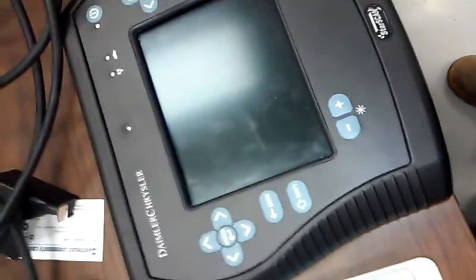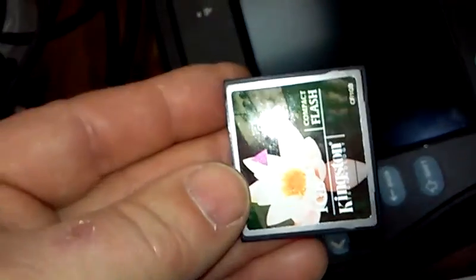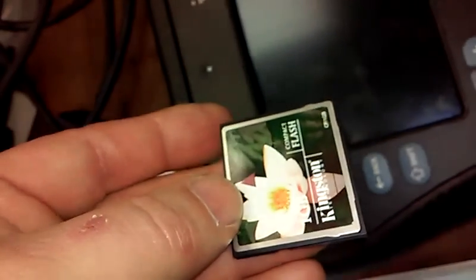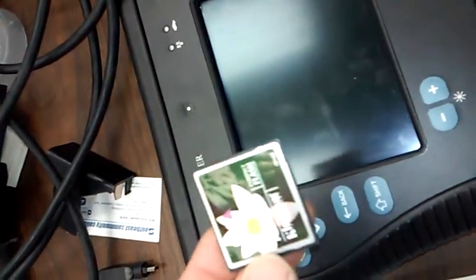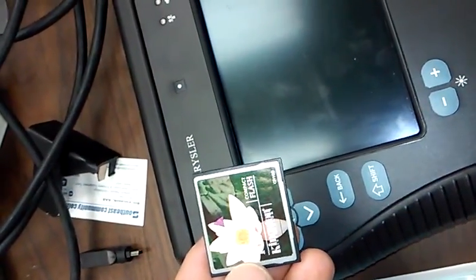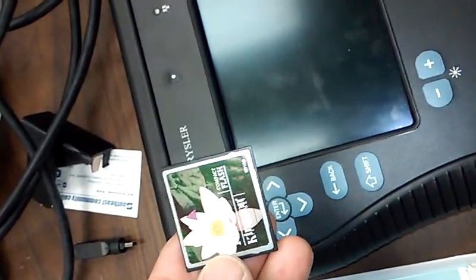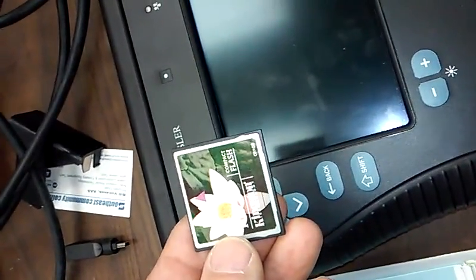StarScan crapped out on us. The card reader inside was reading a card that had failed and it lost most of its storage area. I ordered a new Kingston 1 gig. It has a half gig in it — 512 megabytes flash. What I did is I backed it up off of a known good tool into a file. I've got the image for the drive, put that image onto here, and I'll post a link below for what tool I used to copy that, and if you're lucky I might be able to share that file with you.